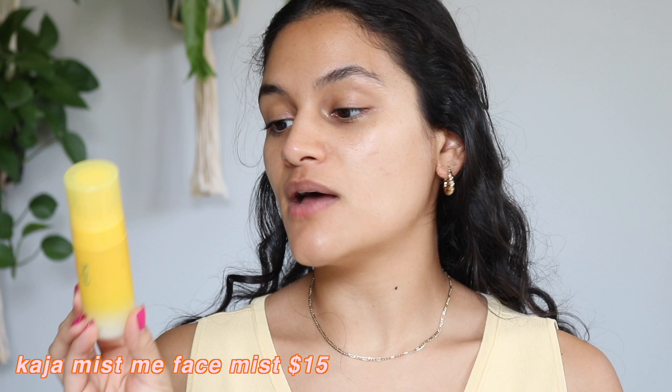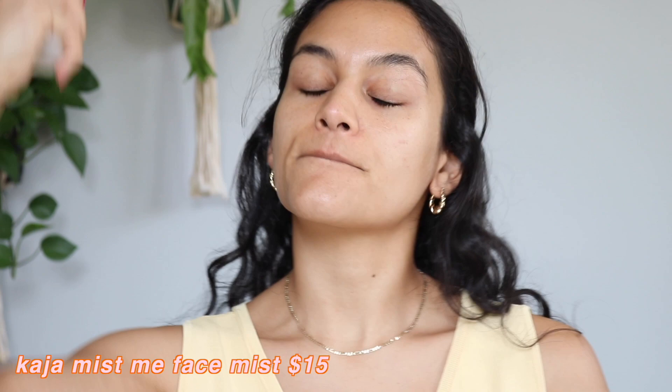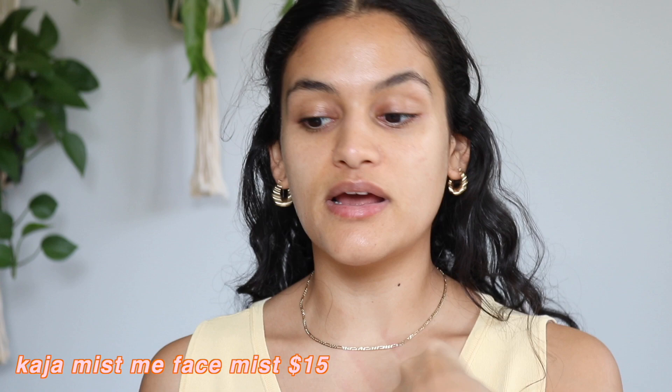I'm going to start out by using the Kaja Miss Me Pina Colada Spray. This is a hydrating facial mist that you can wear under and over makeup, so I'm going to start my face with it and then end the face with it. It smells super nice and the spray nozzle is also very nice. It has a really fine but effective mist, which I really like.